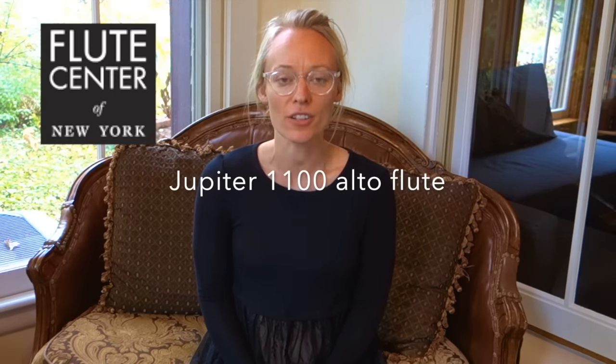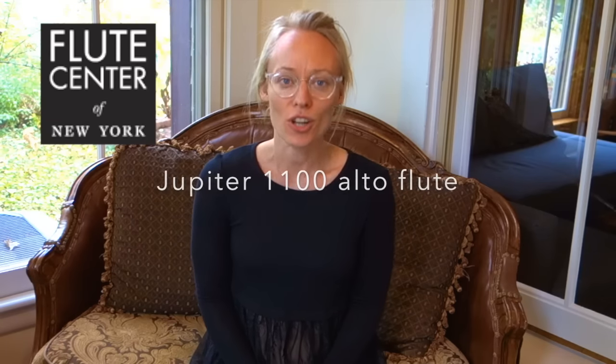Hey guys, I'm here at the Flute Center of New York, and today I'll be reviewing the Jupiter 1100 alto flute, which costs just under $3,000. First I'm going to go over the special perks you receive when you order from the Flute Center of New York, then I'm going to play this beautiful alto flute and improvise to one of my favorite songs, 'In the Twilight' by Fela.